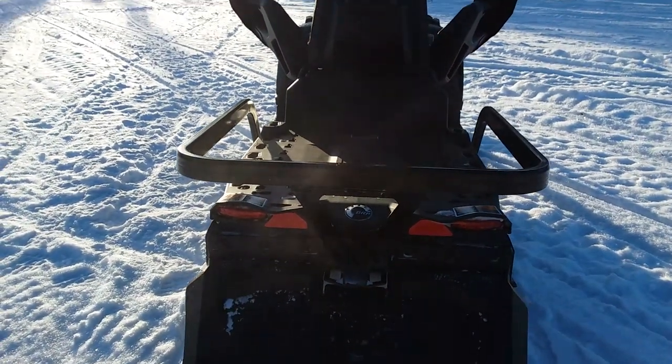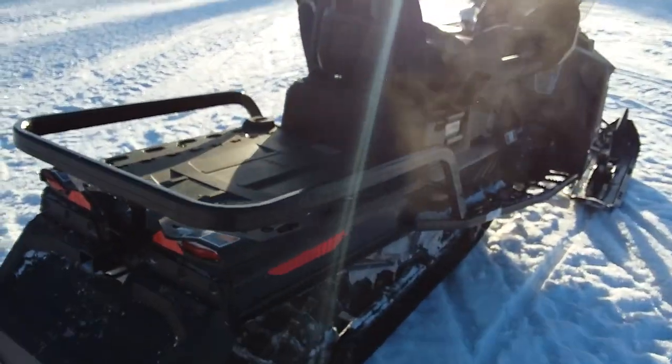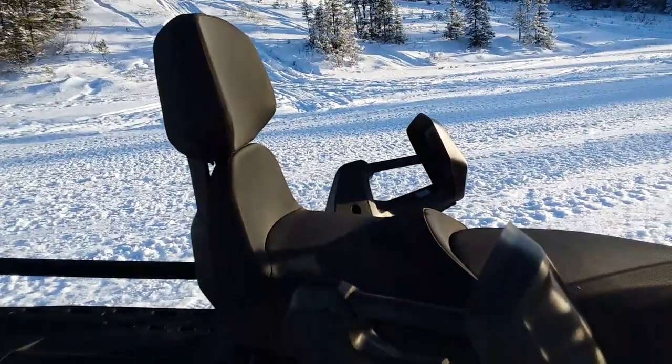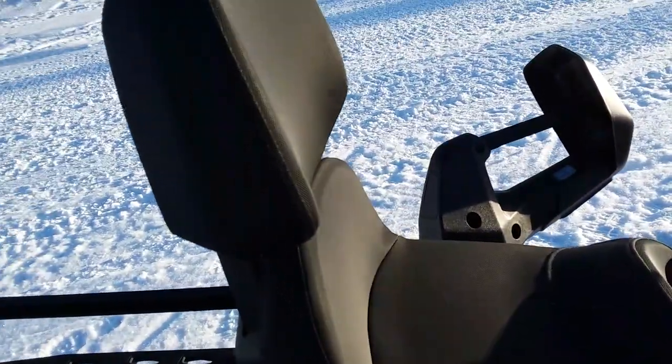On to the tail lights — it's got these little dual tail lights here which are pretty cool. They're nice and bright, especially with the brakes activated, which is freaking awesome.